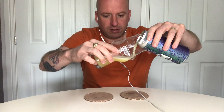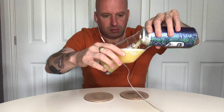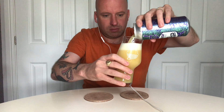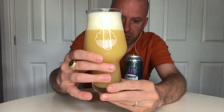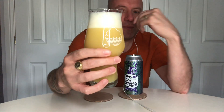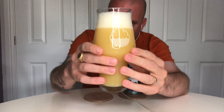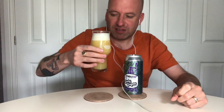Right, look at that colour - that looks absolutely beautiful, a stunning looking beer. Murky as anything - thick murky beer. I'm going to go with an off-yellow. We've got a foamy white head on that, it just looks the part on the eye. Let's get the nose on it.